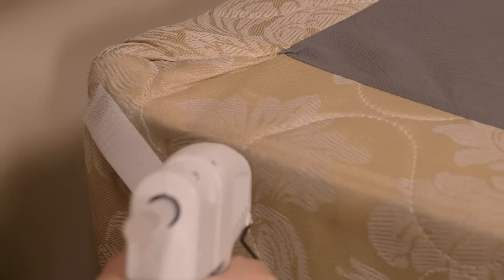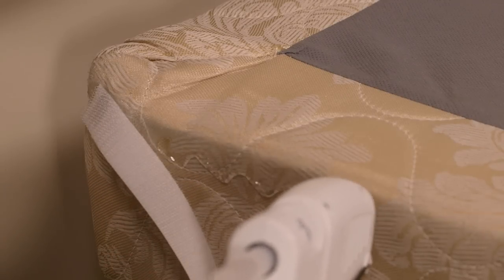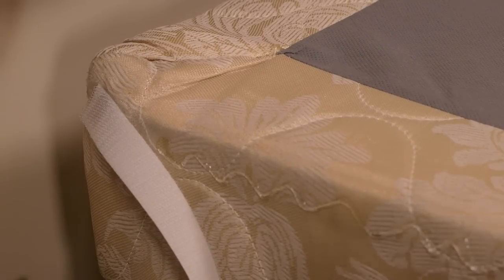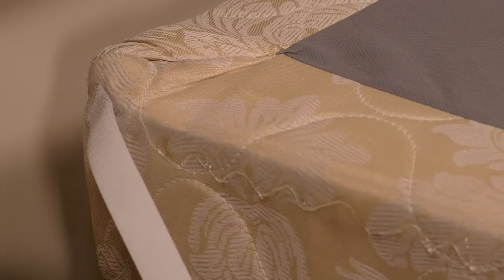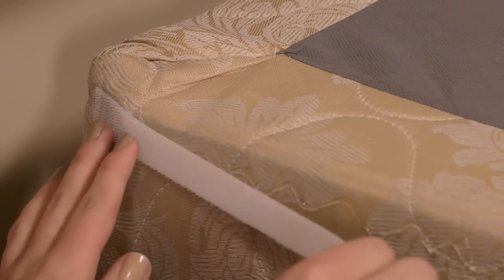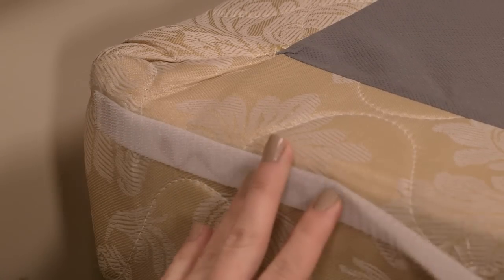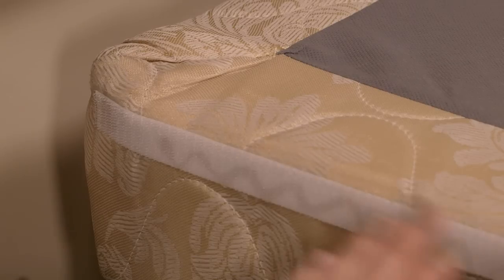To secure your hook strip to the box spring, just remove the plastic backer, add some hot glue to the box spring, and stick in place. We used hot glue here because it sets quickly, and since this side doesn't need to be washable, hot glue is perfect. Work in small sections until you get all the way around the bed.